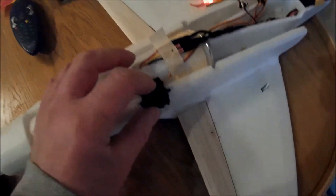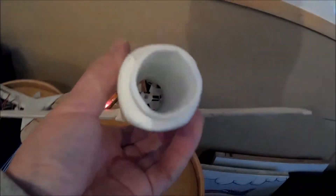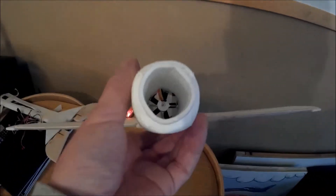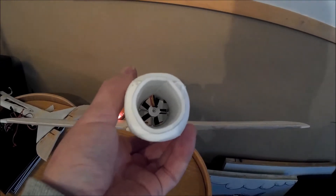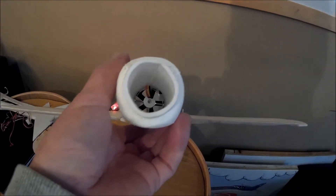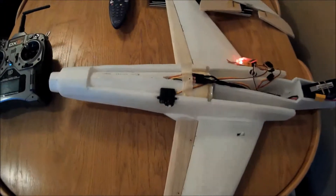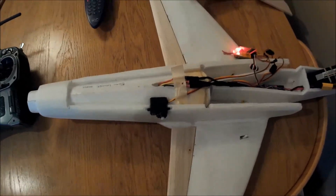I'm just going to spool it up. This isn't fixed in — this might pop out because it actually does slightly stick out. The servo slightly sticks into the thrust tube, but I'm hoping that's not going to make too much difference. I've scratched my head over where to put the servo on this.